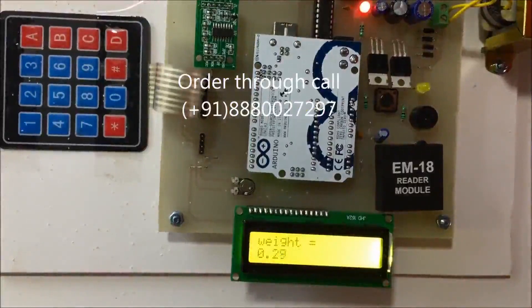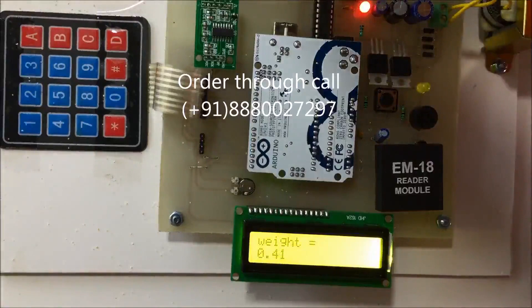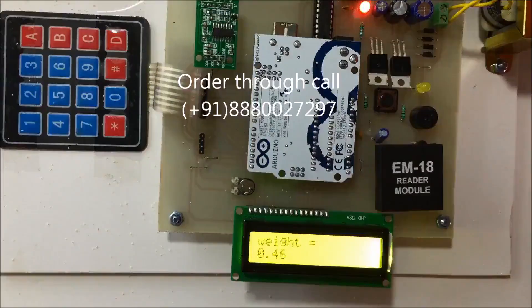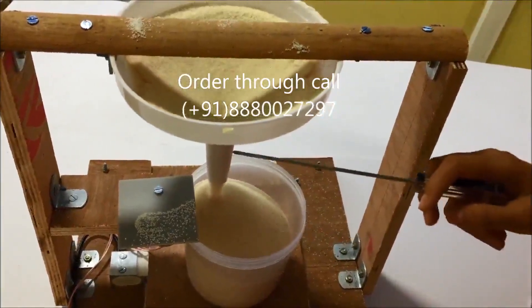We have set the target weight to 0.5 kilograms, that is 500 grams. Once that weight is measured, the motor valve will close. You can see the motor now closes the outlet valve of the funnel.